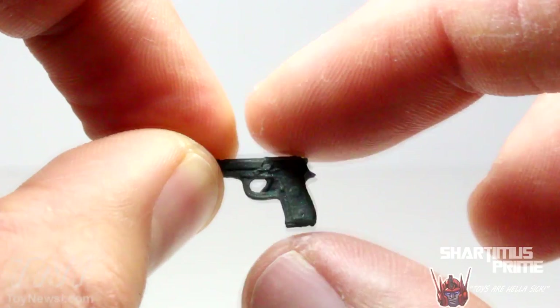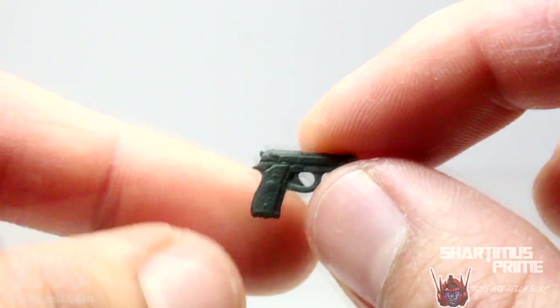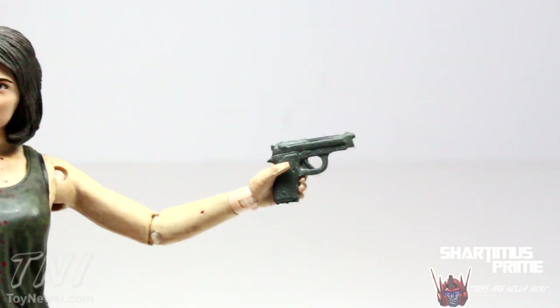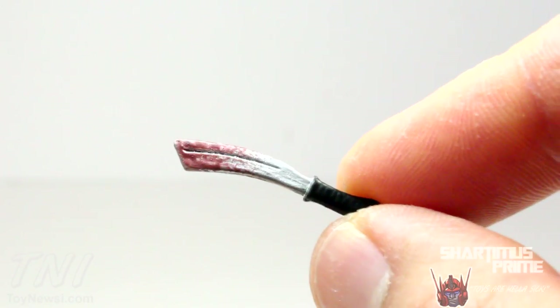Here is Maggie's gun — pretty nice looking gun. Nothing really too crazy or special about it, but nothing crappy about it either. It fits into her right hand nicely, and it fits into the left hand as well, with neither hand actually having the trigger finger go through the trigger hole. And then she has this knife.